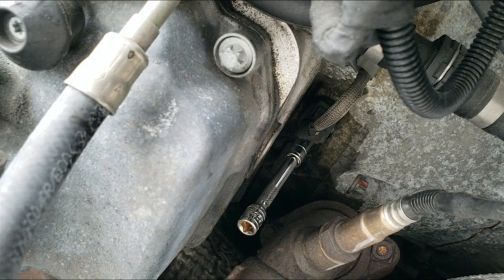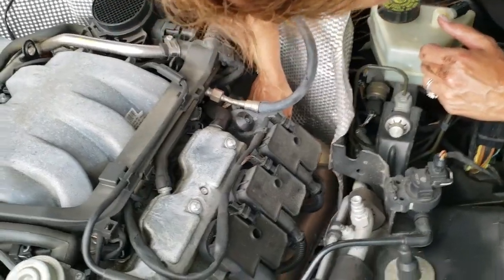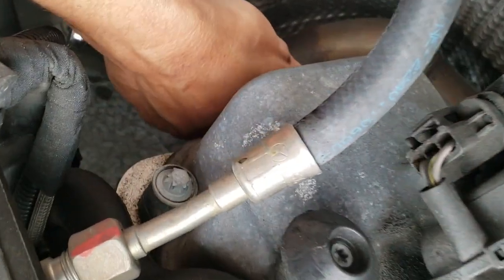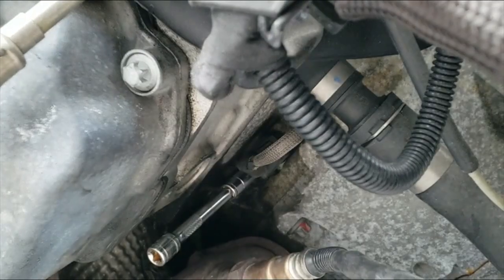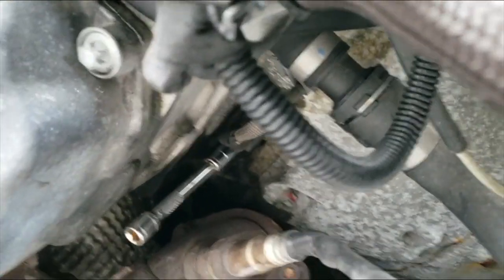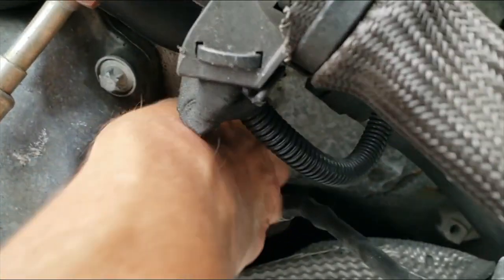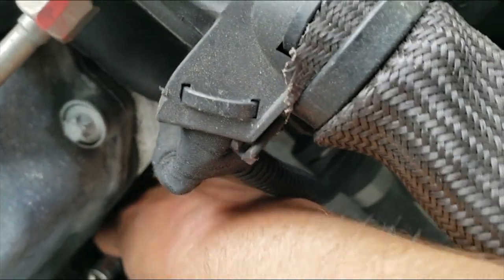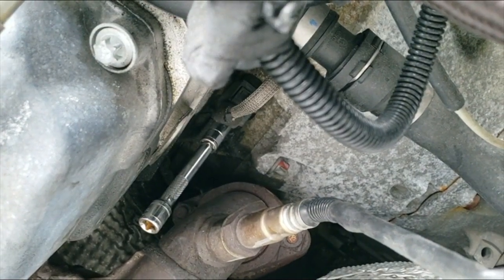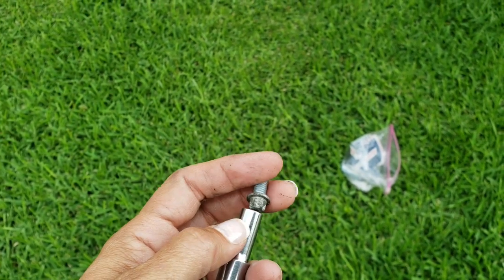I went ahead and put the extension and the bit on there, and then I'm going to attach the ratchet to it. I got it loose, so I'm going to go ahead and loosen it by hand. Now it's easier than doing it with the ratchet, so you just turn this. This is the bolt — you can see what it looks like. So I have it off.